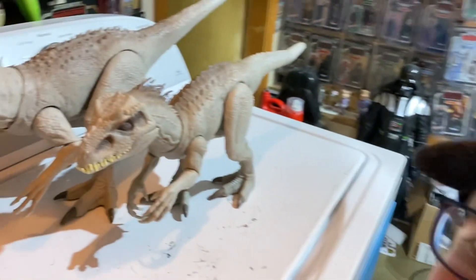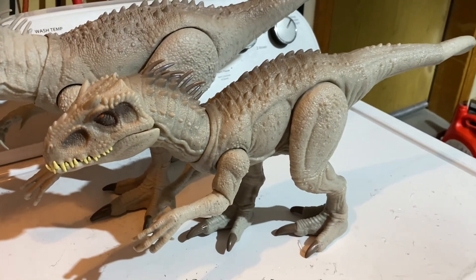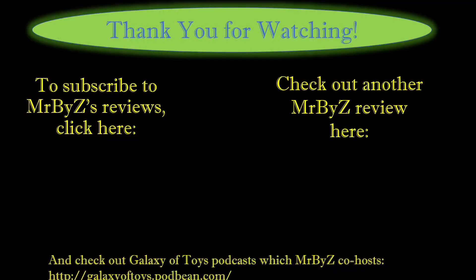So this is Logan and Mr. Baisee signing off, checking out this new Indominus Rex found at Target. It was 25% off — I don't know if that's still going, but that was a nice savings there.